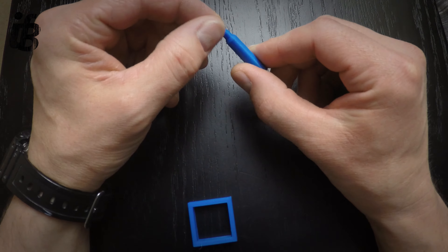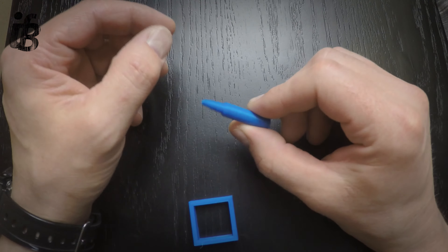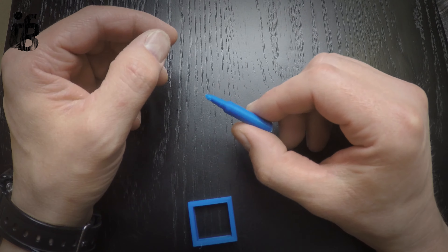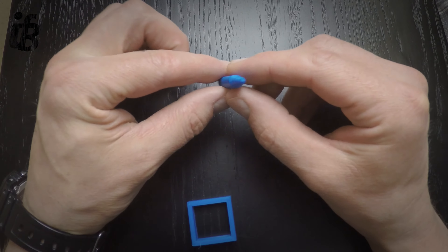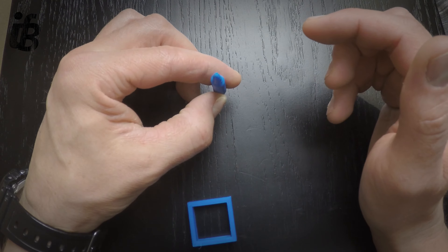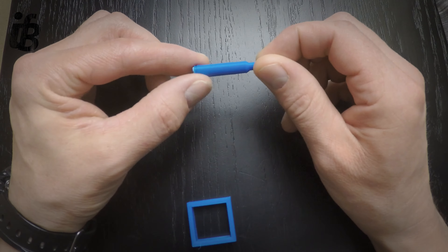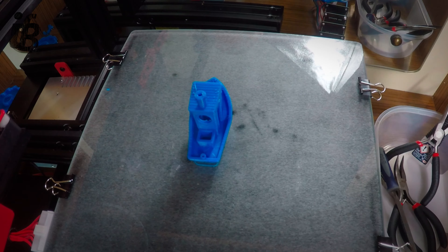My first 3D print was the bullet — purely because it had a small amount of time to print. I noticed a slight over-extrusion on the tip of the bullet, but mine had a bit of an ellipse to it as well. So after a little bit of googling, it turned out that all that was needed was for me to tighten up the belt on the X axis. After that I printed the square box and everything appeared fine.